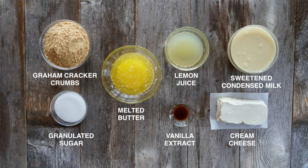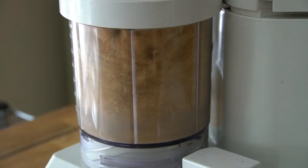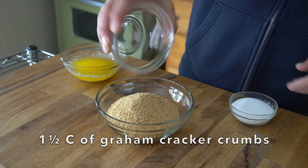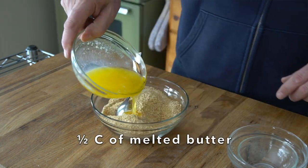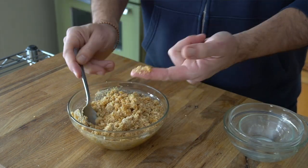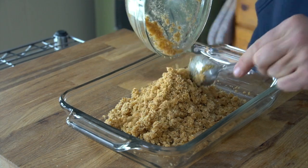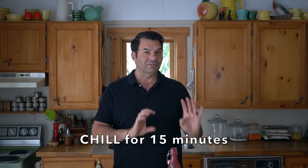We're going to start by building that base or crust. Hope's recipe calls for a cup and a half of graham cracker crumbs. I'm adding a third of a cup of granulated sugar and then half a cup of melted butter. Stir those ingredients together. I'm going to pour them into a 9 by 13 glass casserole, push it down, tamp it down right to the edge, and then stick it in the fridge to chill for about 15 minutes.